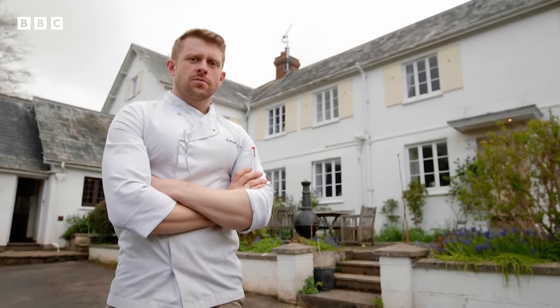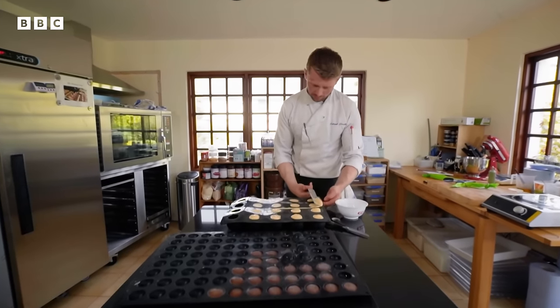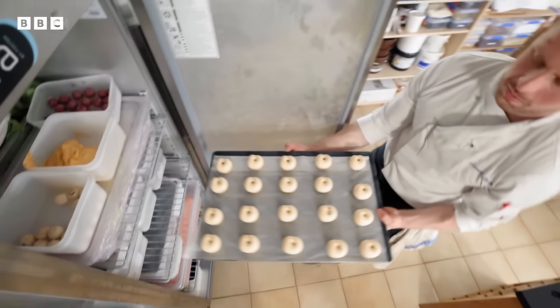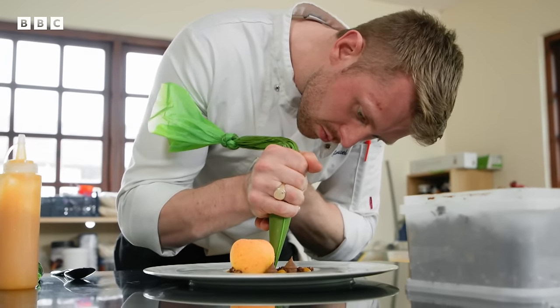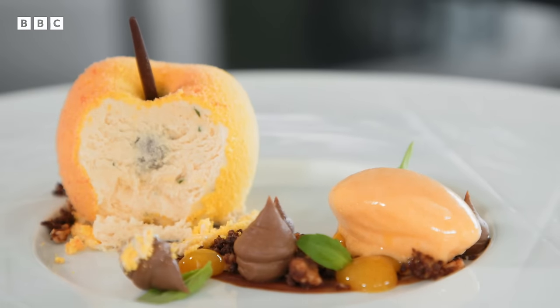The first chef to face Monica's test is 27-year-old Sam, who runs his own patisserie catering company in Devon. He started it two and a half years ago while still working in hotels and restaurants, focusing on the pastry side. He values the precision required for desserts and dreams of owning a French-style patisserie. Ironically, he admits he's most nervous about getting a dessert challenge in case he messes it up. Monica gives him the task: crepe souffle with salted caramel sauce — 20 minutes.